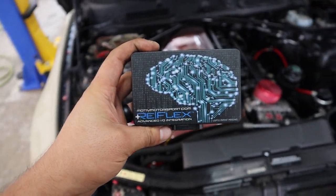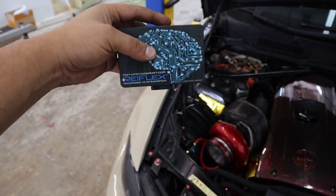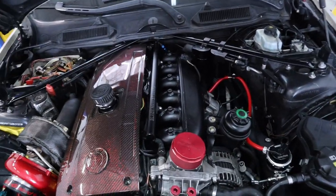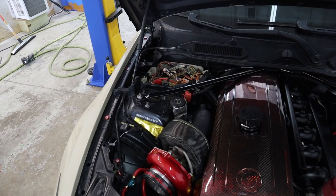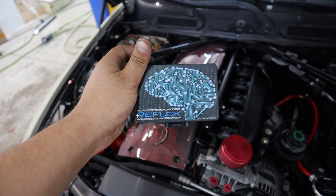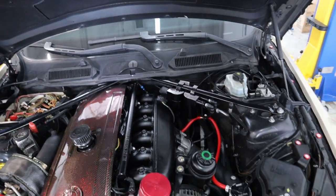Today's video is a Reflex install. We're going to install this on Carlos's 335i, which is a single turbo on-three kit with BMP port injection. He originally had a JB4 on the car which had some issues, so now we're switching over to Reflex, which in my opinion is a way better option. We're also going to install a new ethanol sensor because he wants to run flex fuel.